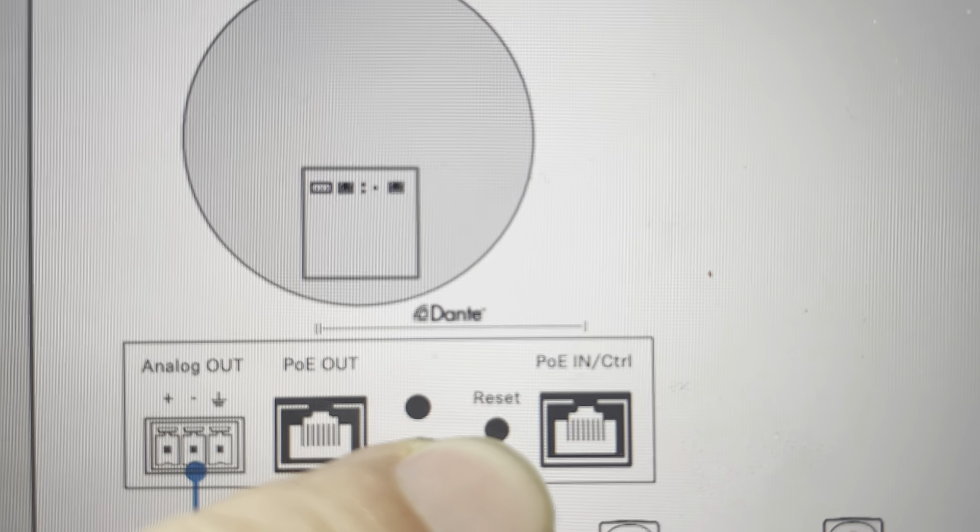Also, if you've got a password on it that you can't remember, this will actually delete any passwords on it and restore the device to the way it was when it came out of the box.